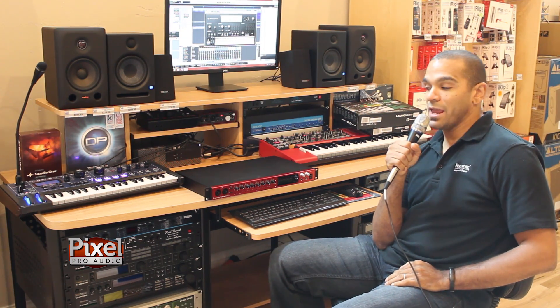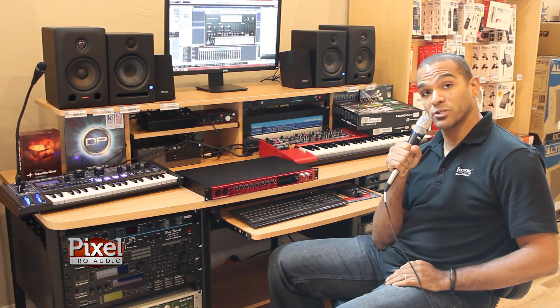Hi, my name is Casey Stevens, Field Trainer and Product Specialist for Focusrite Innovation. Today I'm here showing you guys the brand new Claret 8 Pre at Pixel Pro Audio.